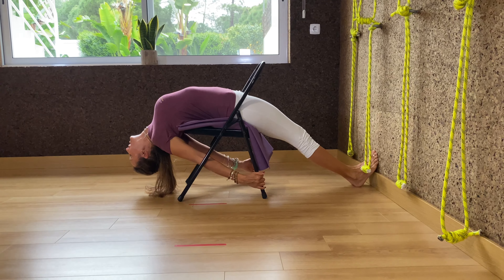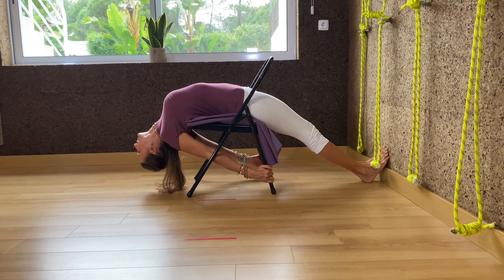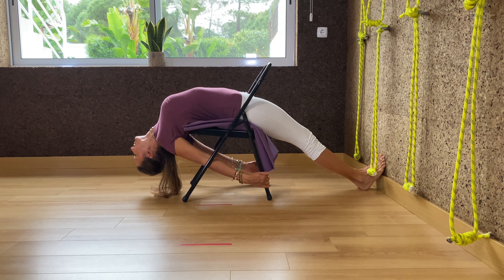You've got to let the head hang — it's like Sirshasana. Stimulate your pineal gland. The head is vertical.